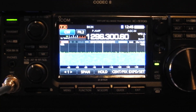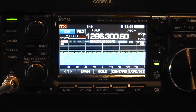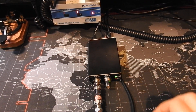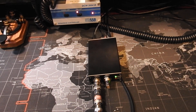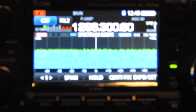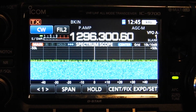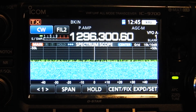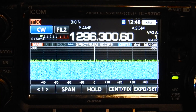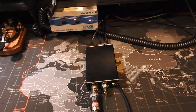Daniel here, W5EKG. I'm going to go over the 9700 and if you buy hardware for GPS locking your 9700, what steps you're supposed to take on actually connecting it to your radio. I'm not the most informative on this — I'm kind of learning as I go — but I noticed some of the videos I looked up didn't actually show you what to do when you get your GPS DO and how to set up the settings in the 9700 for it to start syncing. A lot of the videos I've seen were just instrument testing the 9700.